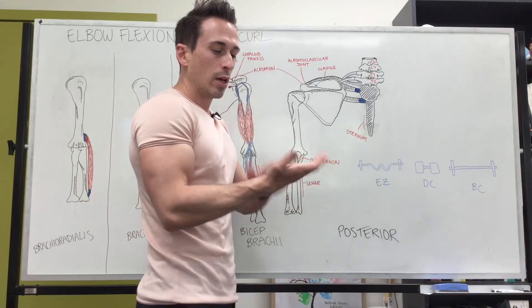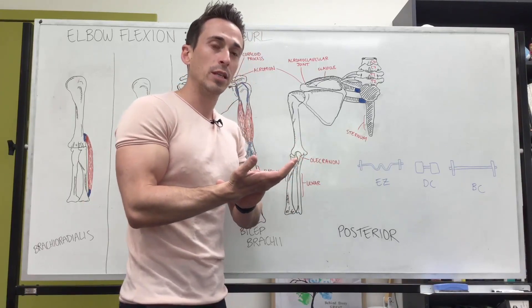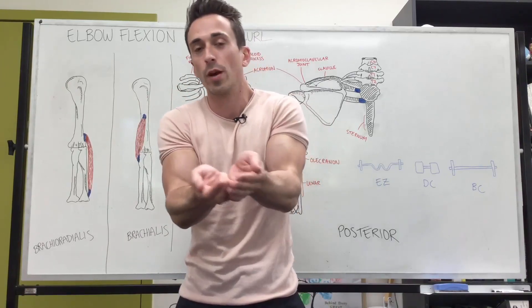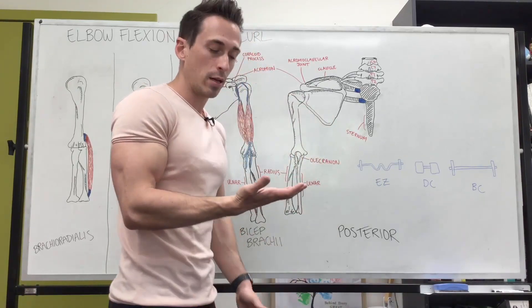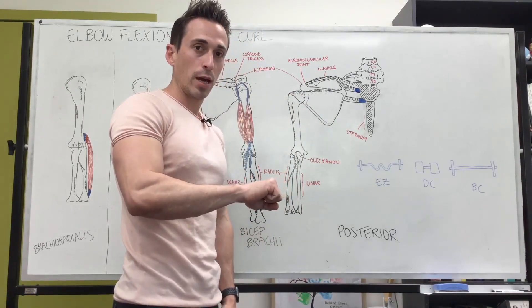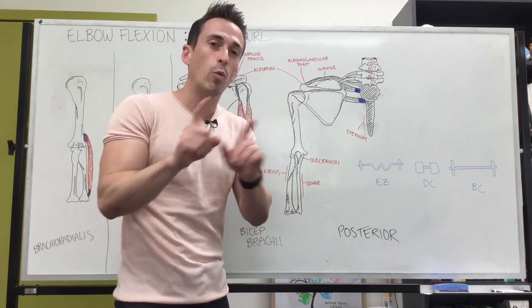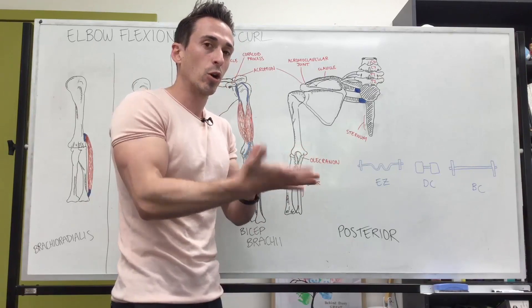You can have your wrist or forearm in different positions. You can have a supinated position — if you want some soup, you create that position. So this is supinated, this is neutral, this is pronated. You can do the curl in any one of these three wrist positions, and I'm going to talk about what muscles get activated depending on what wrist position.